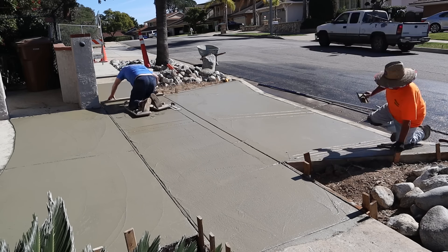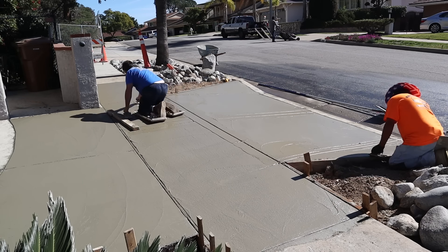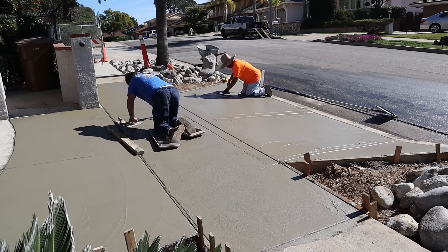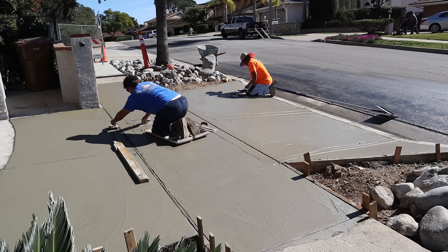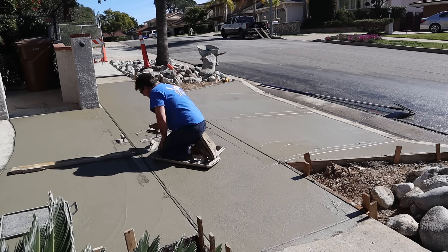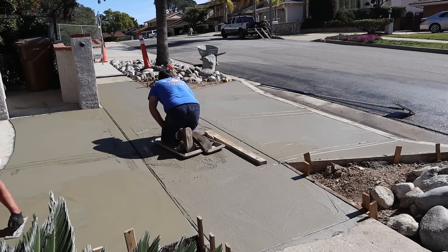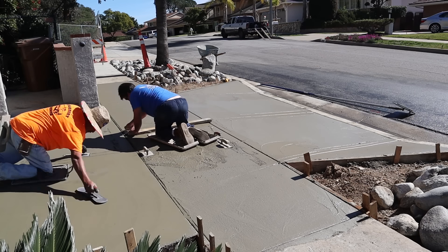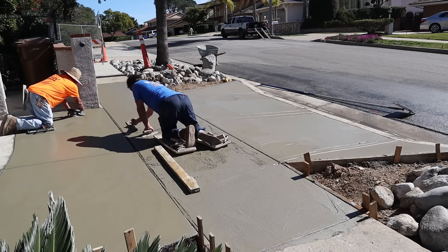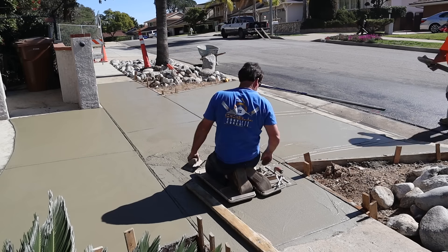Just getting out there with the fiberglass sliders, which I prefer over the metal ones because they have a little more grip. We're on a slope going downhill right now, so with metal ones I'd probably be sliding. These are also a bit bigger, so they spread the weight out more — you don't sink, and you can get out there a little earlier.